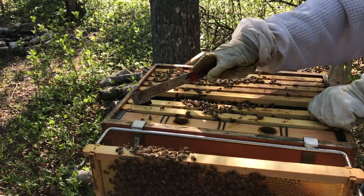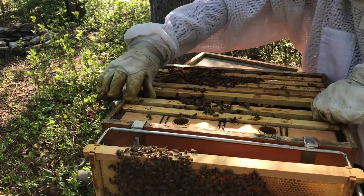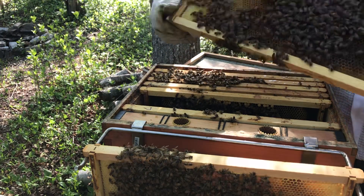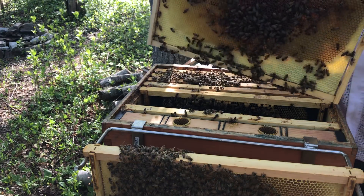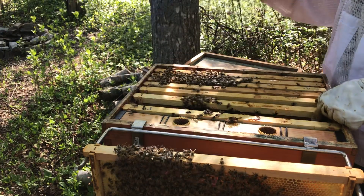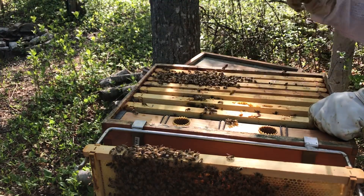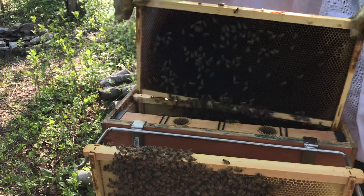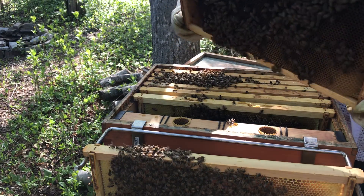I don't see swarm cells. I see some cups but nothing... Phew, this is all nectar. That's all nectar. Well, let's see what she's done. Phew, just more nectar. It smells really good, I'll say that.